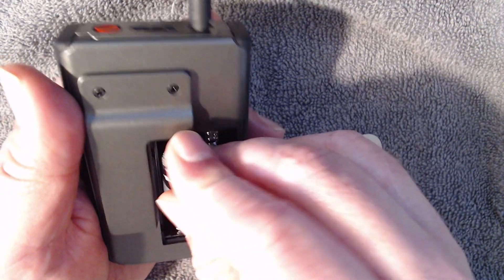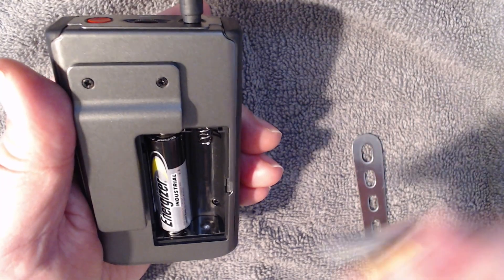Once we have it open, we can slide in our two batteries and then replace the compartment cover.